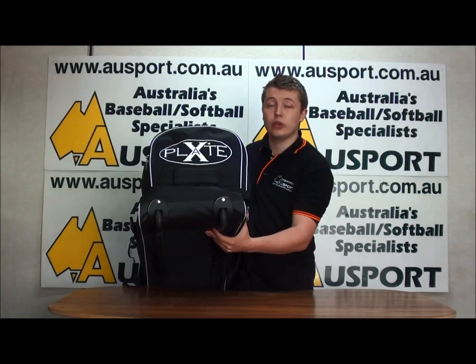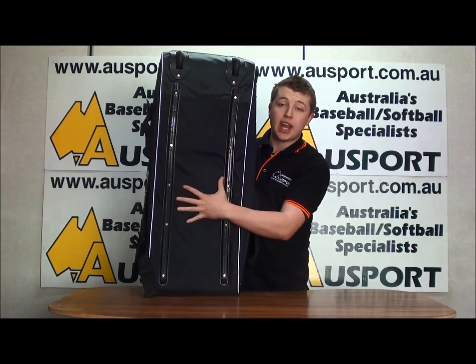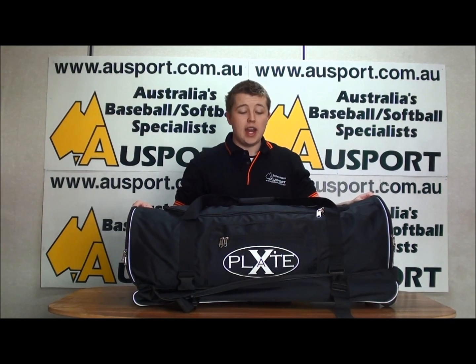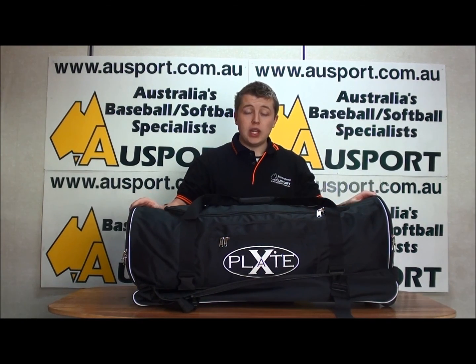This bag also features two inline skate wheels and a reinforced undercarriage for added durability. The dimensions of these bags are 36 inches long, 16 inches high and 14 inches wide.